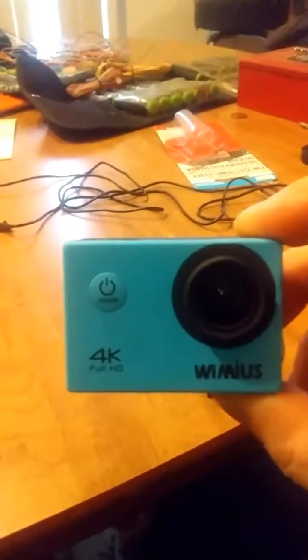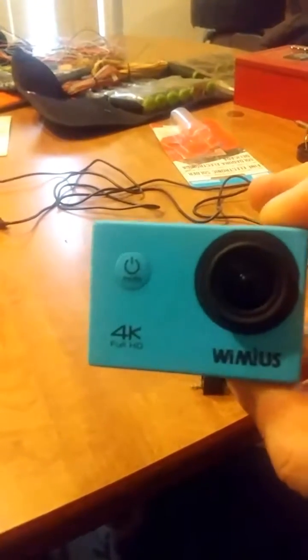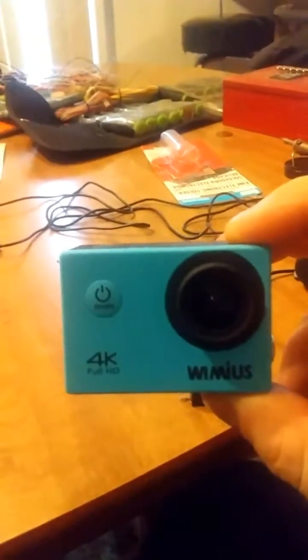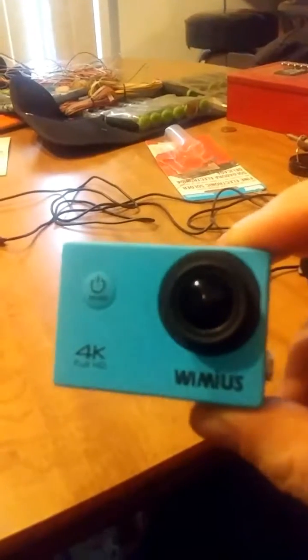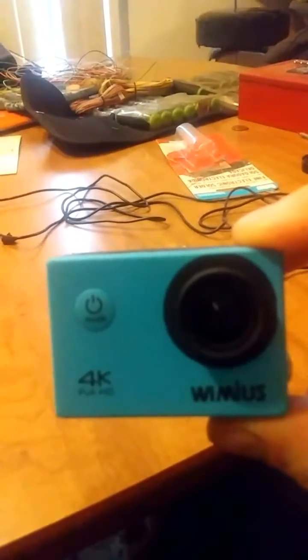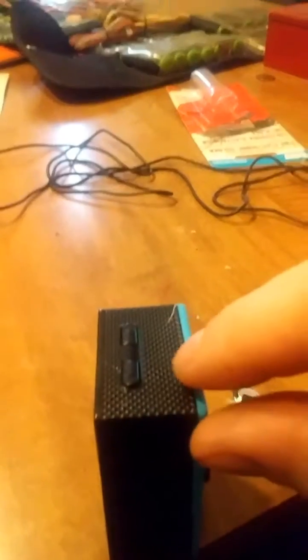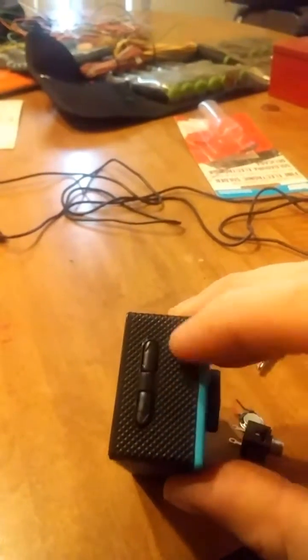This is my WiMiUS action camera — a 4K camera that takes really good videos. I did a modification to it. It did not have a mic jack input for an external mic. It just had the speaker, and the speaker used to be right over here — right about where my finger is, there used to be a speaker in there.